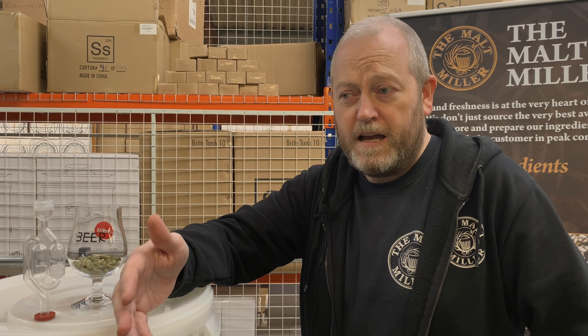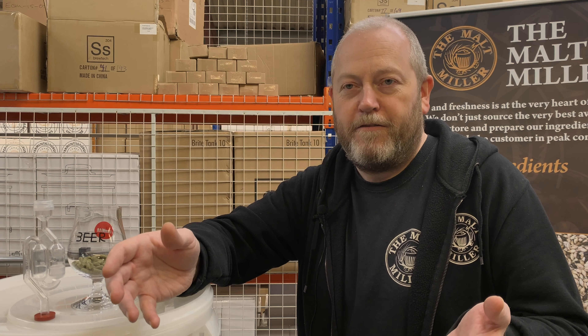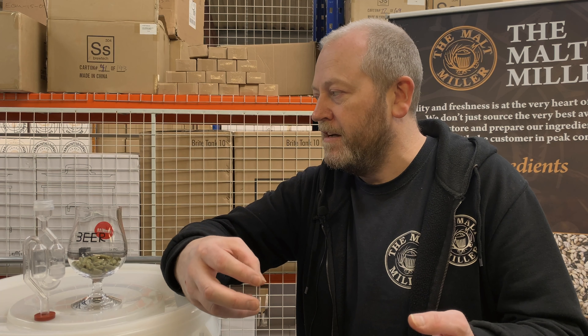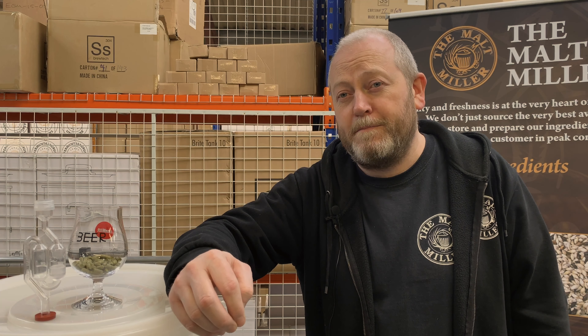We hope you liked the video and found it useful. It shows you how easy it is to get started home brewing — you can produce 40 pints of beer in less than an hour of active work. Within the Mangrove Jacks range we stock a wide selection of styles and flavors, from stouts to pale ales to lagers to pilsners to wheats to sours to ciders, ready within about seven to ten days. Don't forget to like the video, subscribe to our channel, and find more content and all the supplies you need at maltmiller.co.uk and on Facebook.